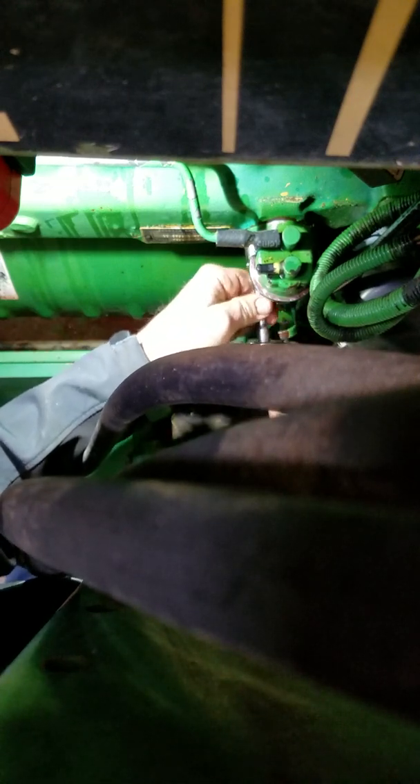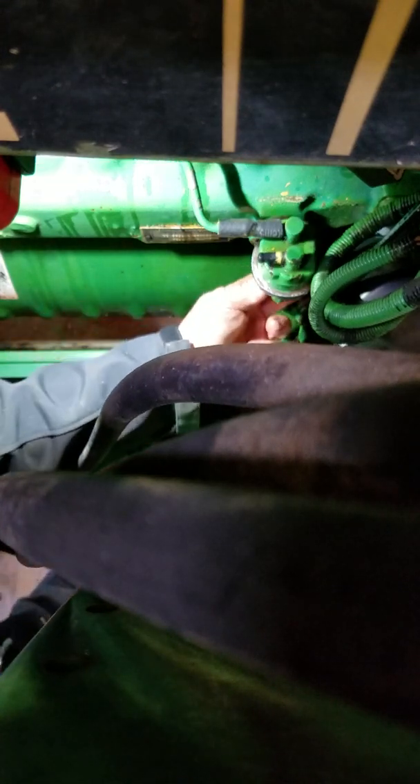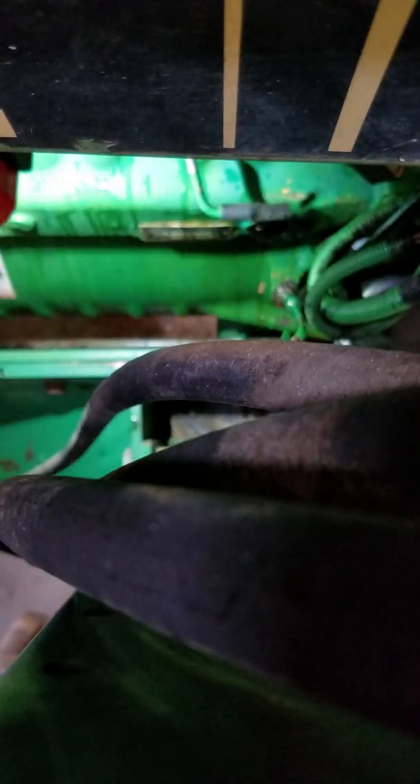Turn the bolts counterclockwise. Got the back one. I like to use a spinner ratchet whenever I can. Twist and pull till it's off. This pump was leaking — throw it in the garbage.